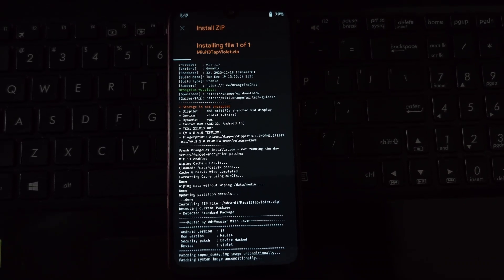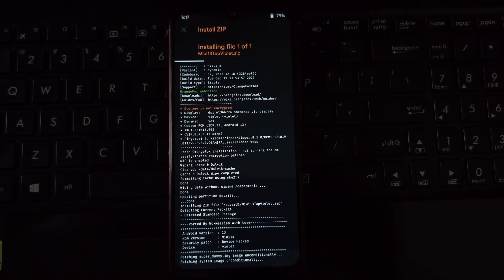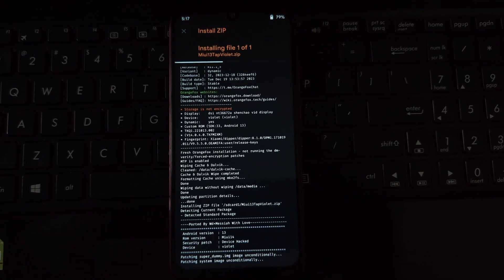Otherwise, skip this step and head back to the main menu and select Install. Locate the MIUI EU Stable 14 ROM zip file you downloaded earlier and select it for flashing.